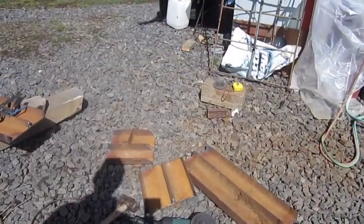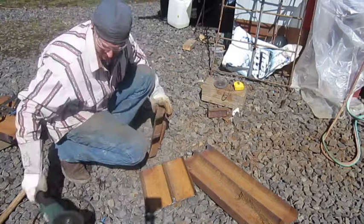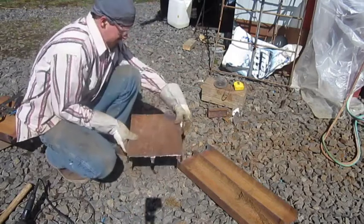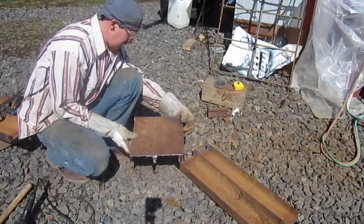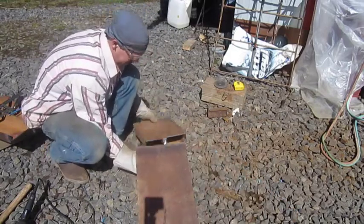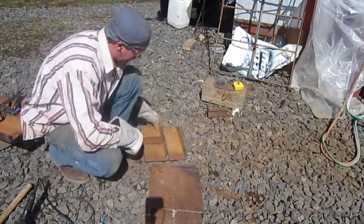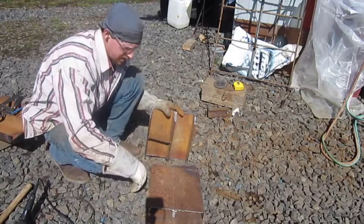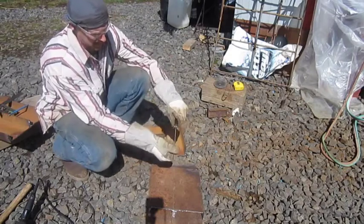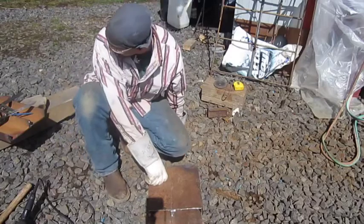Alright guys, so I got this all cut pretty much. It's going to go like this — this part will get folded like this. Hopefully you can see everything okay. Then my back piece here will get welded on — I have to cut those angles first. But I'm going to weld this front on first, then I can get my exact angle for the ramp using my angle square to get that exact angle. So I'm going to get this welded up and I'll get back with you.